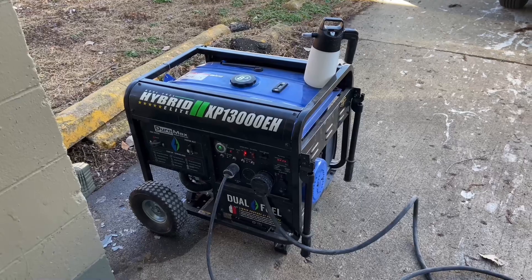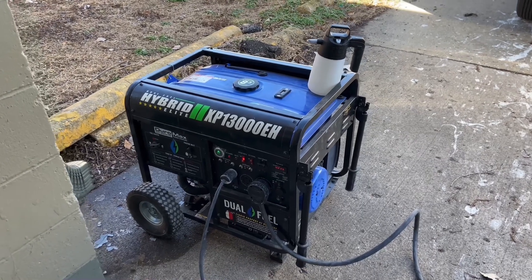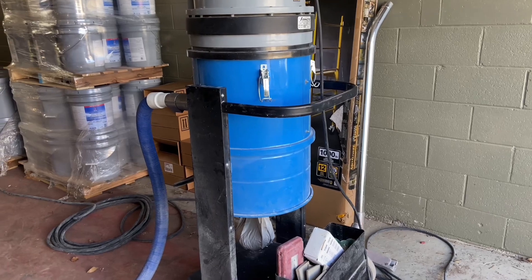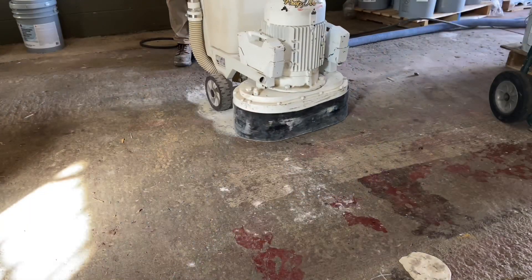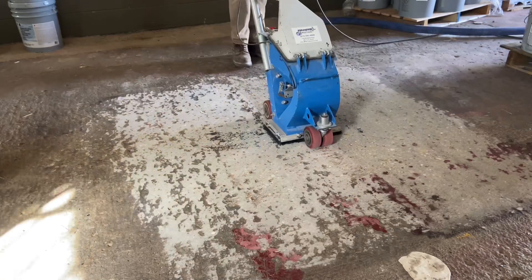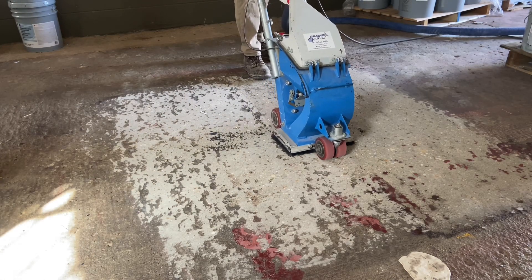The generator powering the demo is a 13kW 220V generator. The dust collector is a 3-motor 110V HEPAVAC. The grinder is a 220V 6-tool rotary, and the shot blaster is a 110V 8-inch.